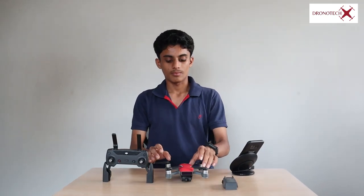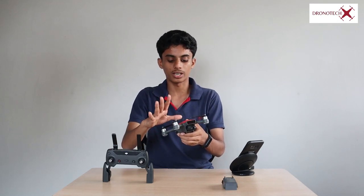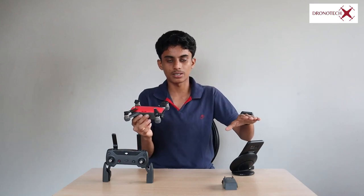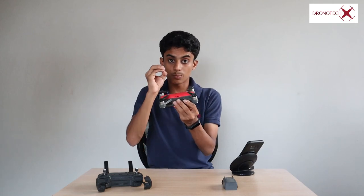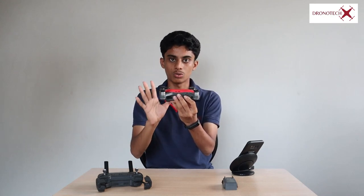There is an intelligent feature called ActiveTrack. You can activate it through the camera view on the app. After selecting the ActiveTrack mode, the drone will track an object — a person or any other object you select. It follows automatically. This is fully automated; you can use automatic flight to follow a subject around. It's a very good feature.